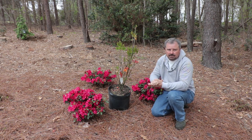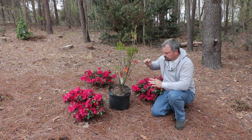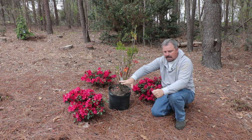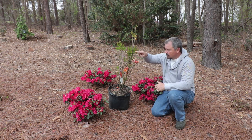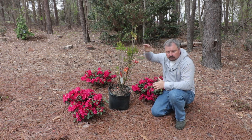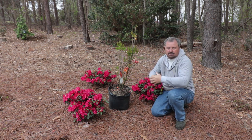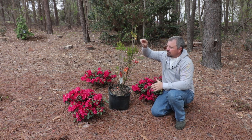The evergreen azaleas are usually going to stay low and mounding — the Autumn Bonfire is zone six to nine or six to ten. Evergreen azaleas typically require very little work because they have that growth habit naturally. Whereas the deciduous azaleas are going to try to almost become tree-formed and will occasionally need to be top pruned, as they can become unruly and thin at the bottom if you don't occasionally take some of the top out.